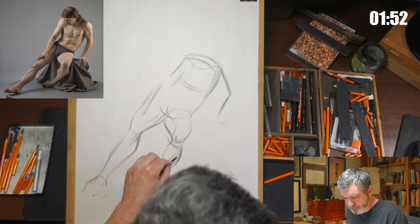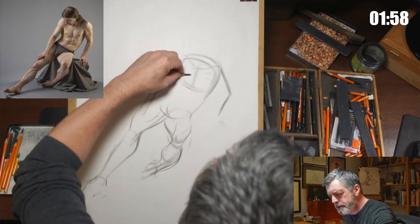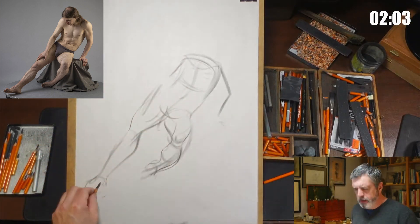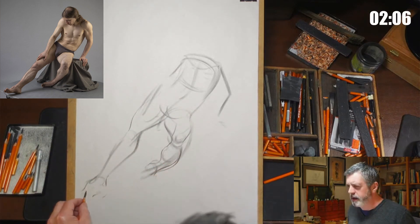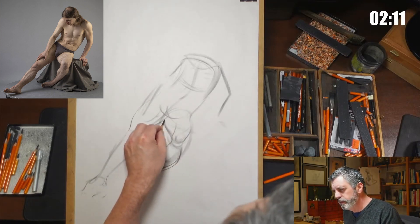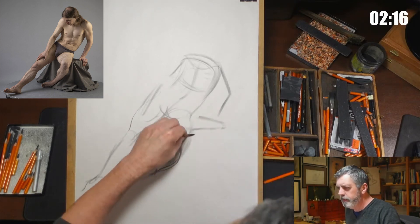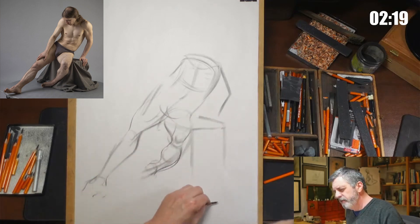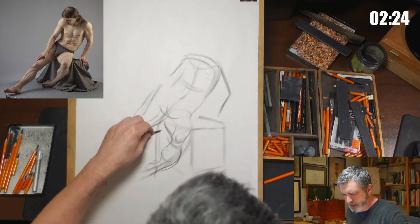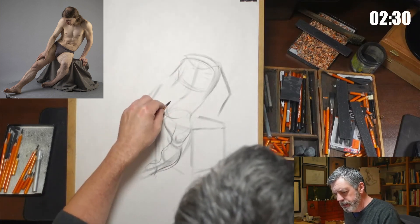So this leg is kind of going away from us there. I'm pretty much going to get everything I need to get into the drawing, so that's good. It's sitting on a box, something like so. If we could see it all — obviously it's obscured by a lot of drapery — but that's the general idea.